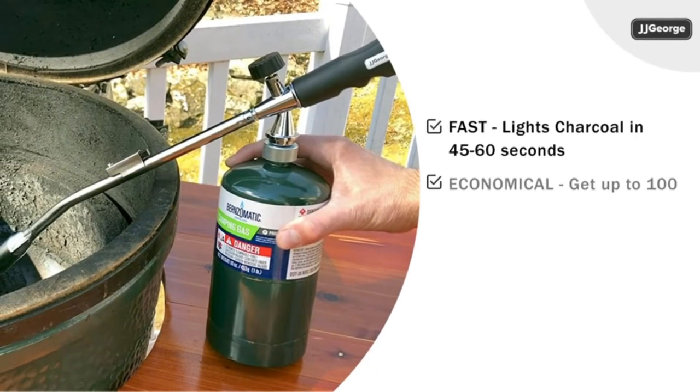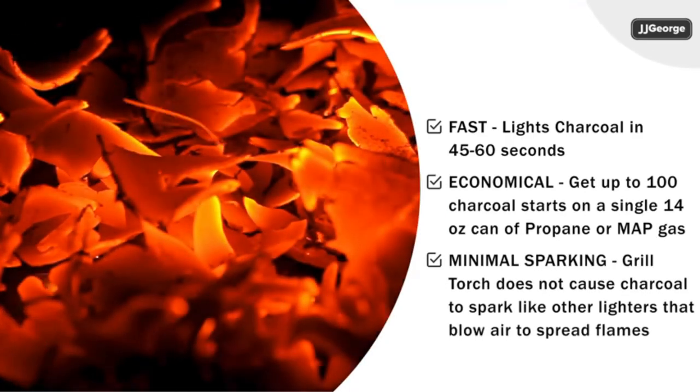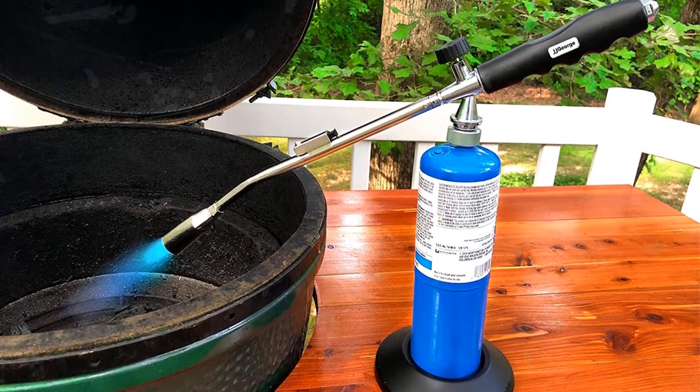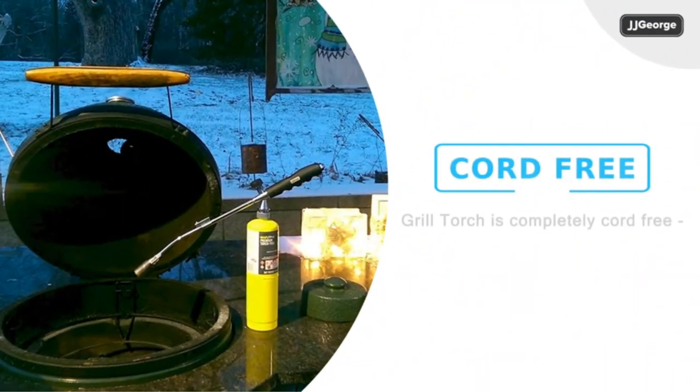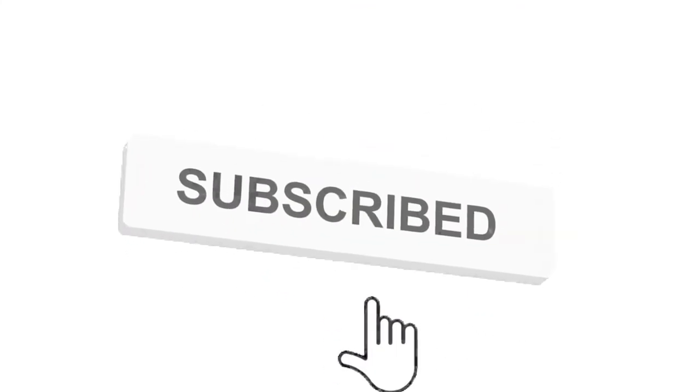The torch angle is designed for pointing downwards, which makes it more difficult for typical preheating work, but it can be used well nonetheless. So grab this while you can — be sure to check the links in the description below. That's all for this review. Feel free to share your feedback. Like, comment and share our video. Do subscribe and hit the bell icon to get more videos like this in future.